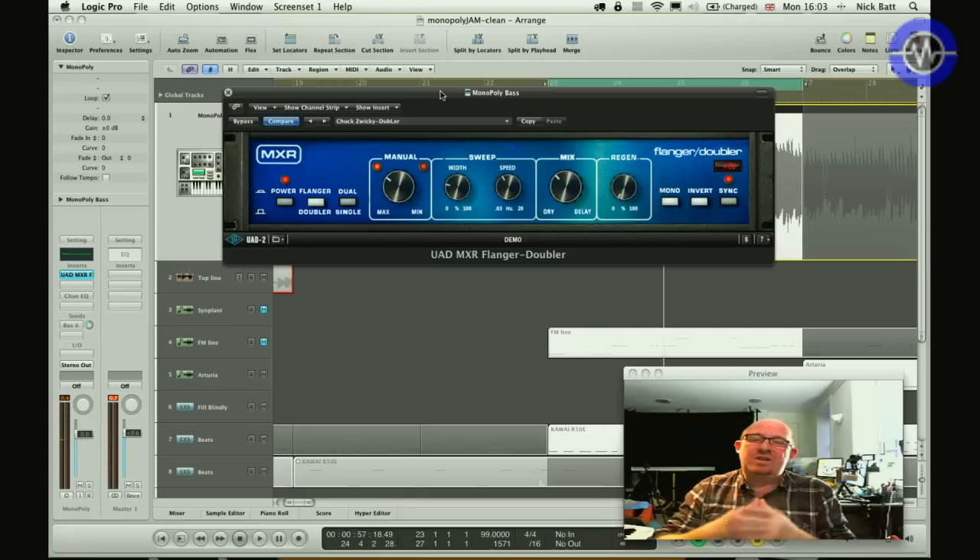Overall, when you hear it you just think, 'Ah yes, that one.' I don't think you can really get that flanger sound with anything other than MXR — they really had something. I think they did the same with the phaser as well. There are certain things they just did which were simply the sound.